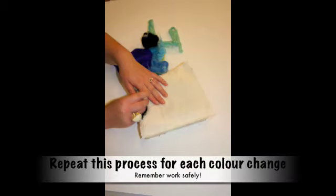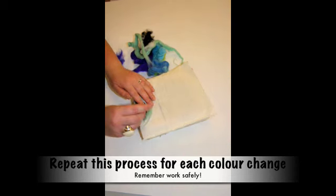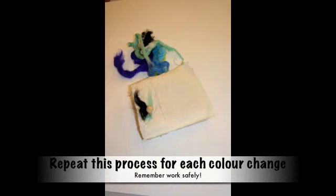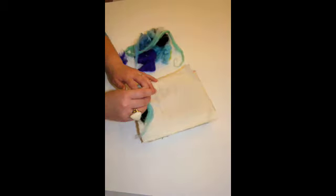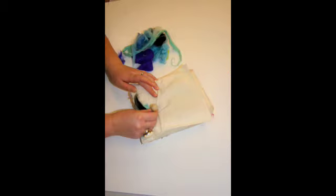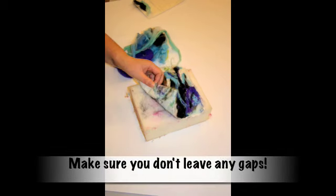Keep those fingers away from that needle. Repeat this process with every colour change and you will gain more speed as you grow in confidence. Work safely and keep those fingers away from that needle. Keep checking your progress and make sure you don't leave any gaps in your felt.